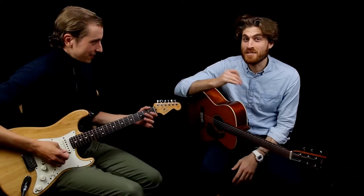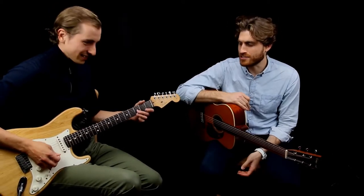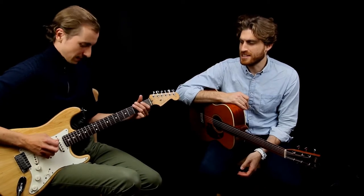Hey, welcome to lesson six. Today we're going to learn the pentatonic scale shape up here, which is what Ariel was just using to create all that magic.